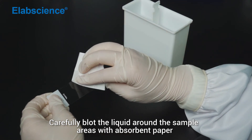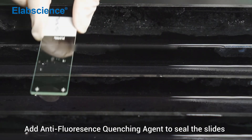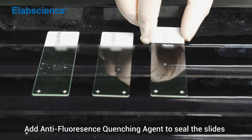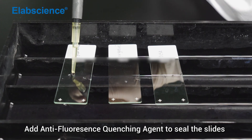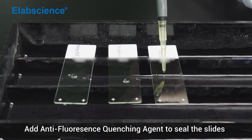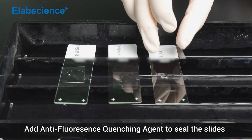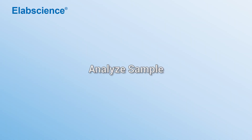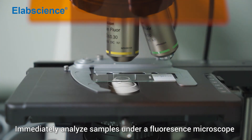Carefully blot the liquid around the sample areas with absorbent paper. Add anti-fluorescence quenching agent to seal the slide. Immediately analyze samples under a fluorescence microscope.